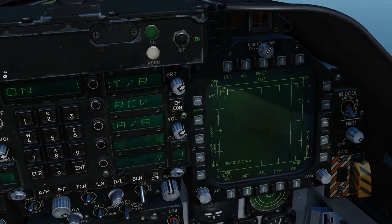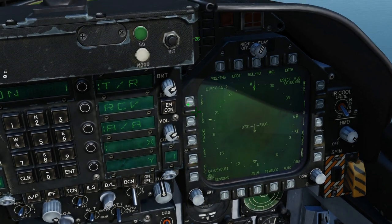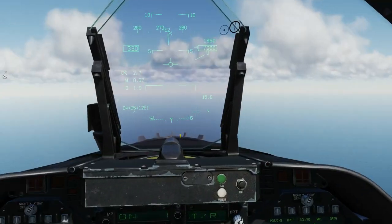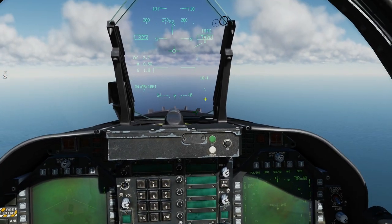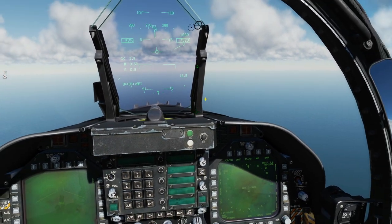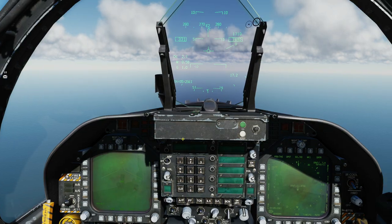Now I'm going to go to my HSI, turn my TACAN on, and we can see now that I've connected to RC's plane and we're 16 miles away. Note that it does not give us a bearing or a heading to him — it just tells us the distance, which is still of tactical use. You can see RC there and he is indeed 16 or 17 miles.